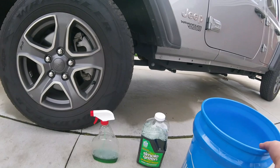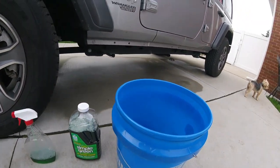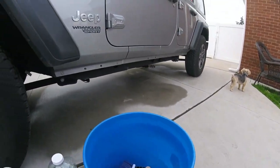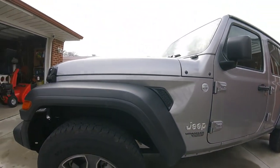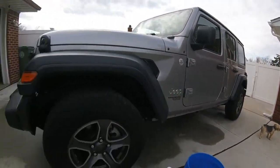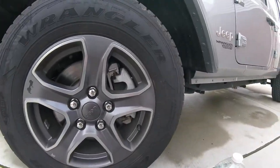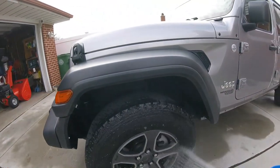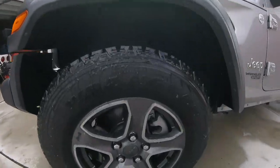I always have a separate bucket for wheels. I have a grid guard in there too. Always have your separate stuff because you don't want that on your paint. After I do the wheels and tires I'm going to wash the Jeep. This video is just going to be about the tires — these tires are not bad, they don't get trashed too much.